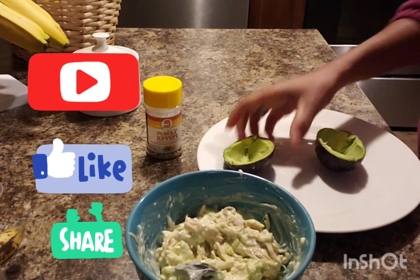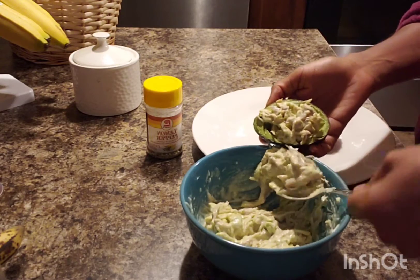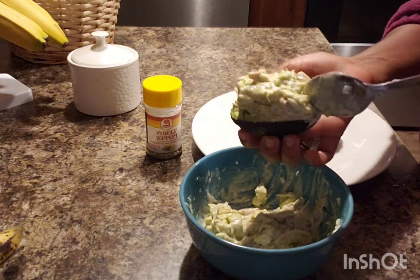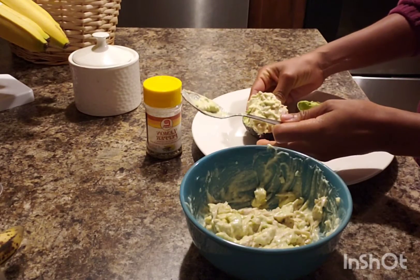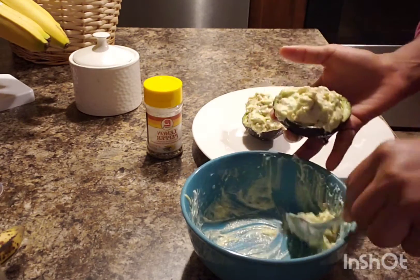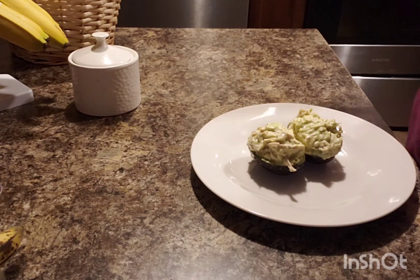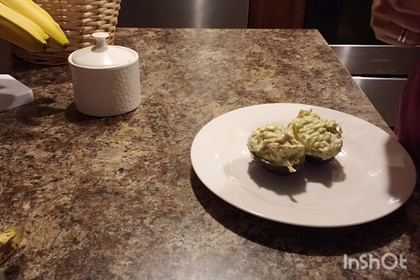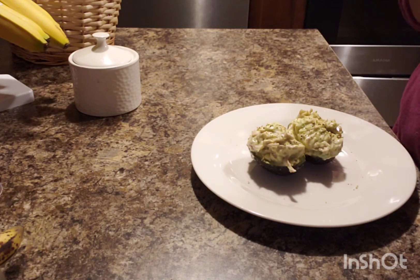Go ahead and fill your avocado shells with the filling. Mix everything together. You can finish up your garnishing with lemon and pepper and spices, and there you go — easy and simple!